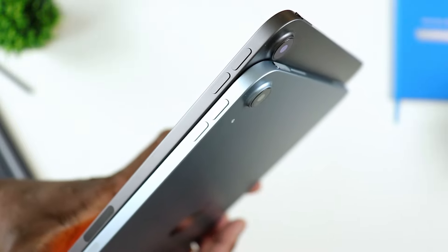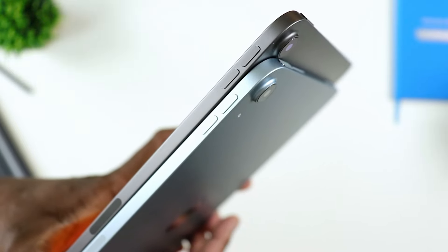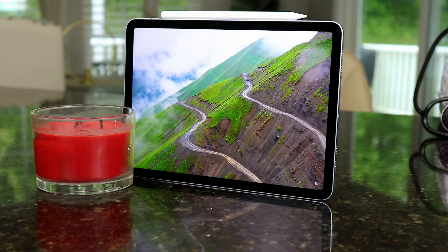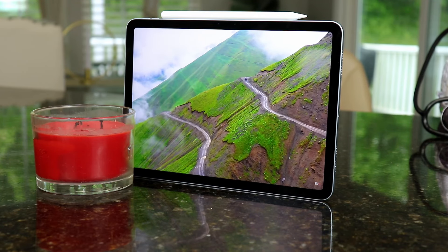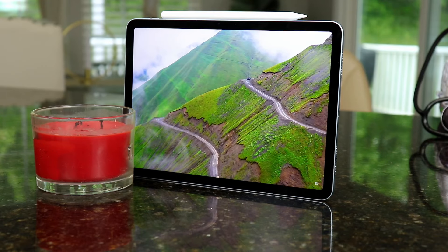The display is still IPS — you have an IPS LCD here, 500 nits, so it does pop. It's not necessarily the 1,600 nits that you have with the iPad Pro, but image quality does pop. Colors are pretty vibrant, and it's pretty good for navigating the internet, reading, watching movies and videos — it's pretty good.